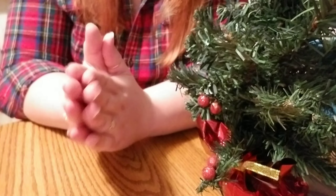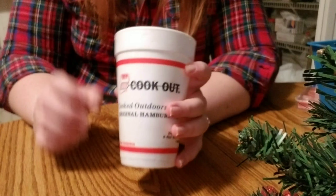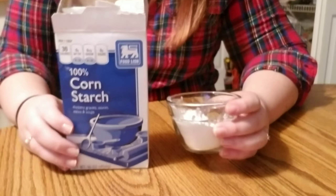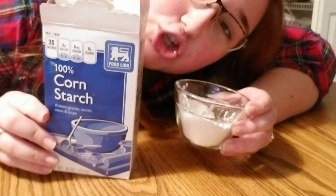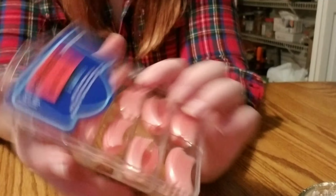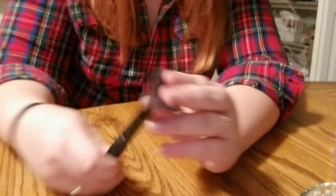So I went and got all the props that I need. I need my Christmas tree for inspiration. I need my milkshake from Cookout. I have cornstarch. I have nail tips that I bought last minute at work — I found some in the clearance section that were only three bucks. I got nail glue and I got an old makeup brush.